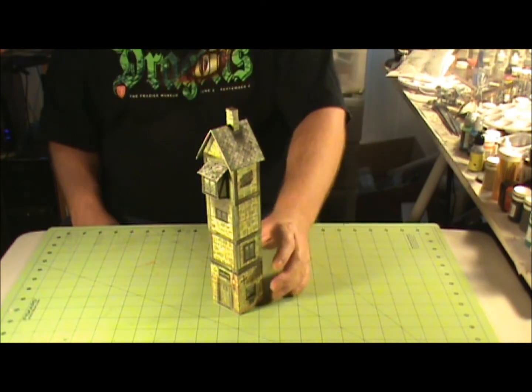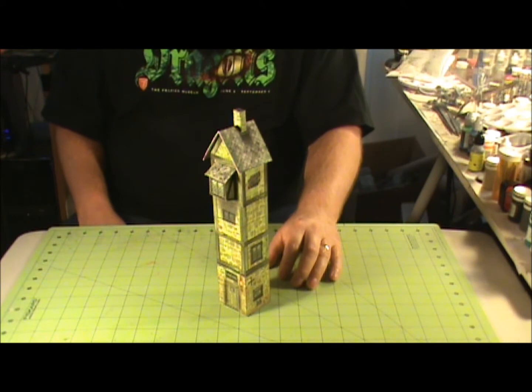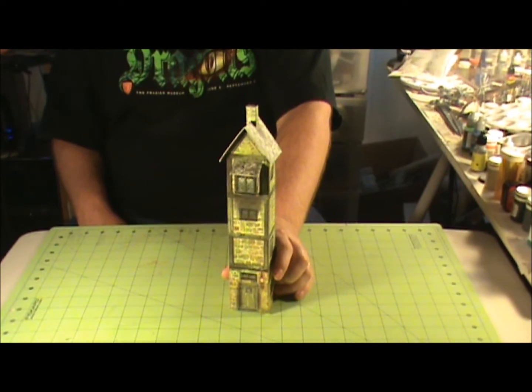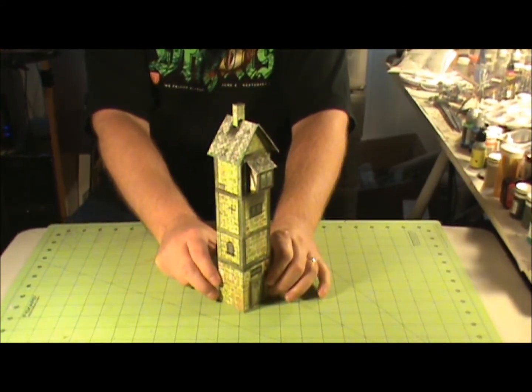How are you guys doing? Ron Purves, Kentucky Fried Gamers here. We're going to do some reviews of some Dave Grafham cardstock models. First one we're going to start out with here — this is the Harbormaster's Tower from some of his maritime buildings.